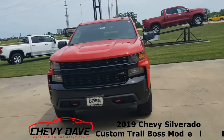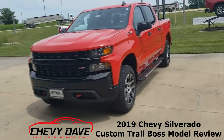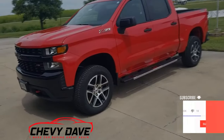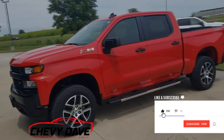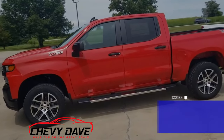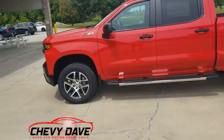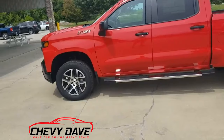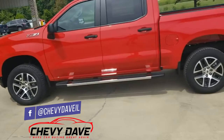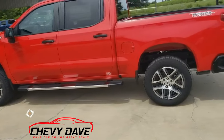Here's a look at this brand new 2019 Silverado Custom Trail Boss. It is a Z71 with a two-inch lift from the manufacturer. The custom has a fully blacked-out front grille, and they come with either the black 18-inch rims or these 20-inch aluminum rims as an option. It also has the assist steps right there on the bottom of the truck.